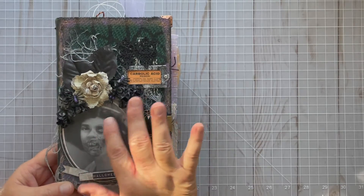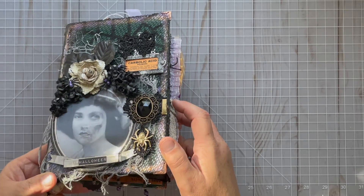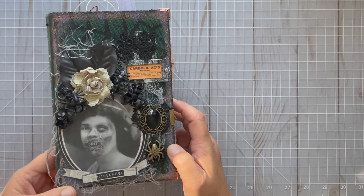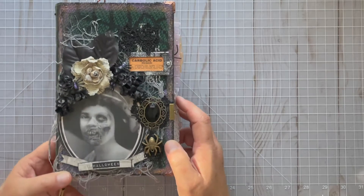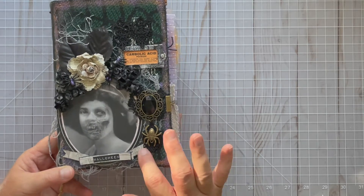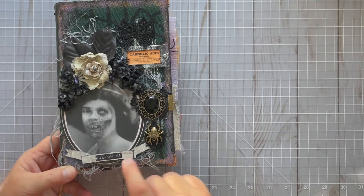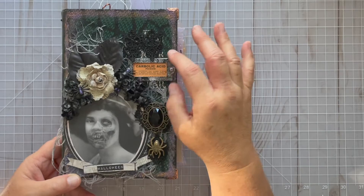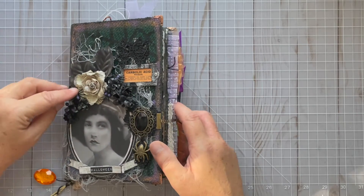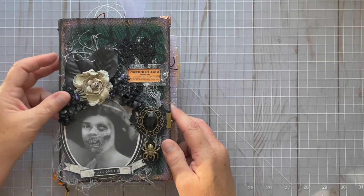I got this kind of image here from Dollar Tree — she's a lovely lady, and then you turn it this direction and she's got this really gruesome looking face. I used the frame that came with it but just trimmed it down a bit. Made a little banner, used one of Kara's Halloween words, and used one of her labels. I also used a bunch of flowers and some little spiders — just things I had in my stash.